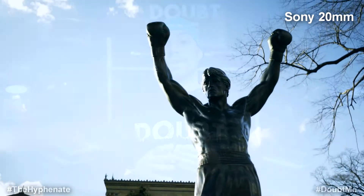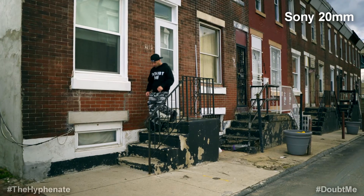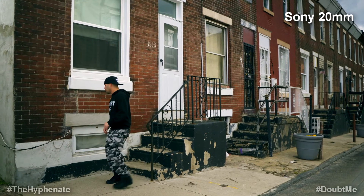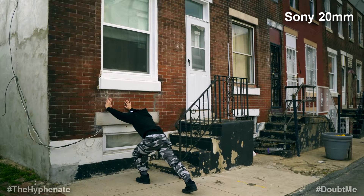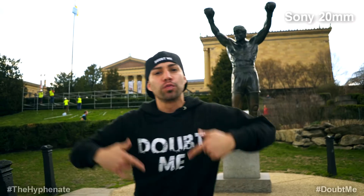For video autofocusing with the Sony 20mm, it works fantastic. It picks up faces, tracks very well, and doesn't do much hunting, even in low light. I definitely recommend the Sony over the Sigma for video — not even just because it's better at grabbing autofocus, but because you can't really use the Sigma for any professional work because of that pulsating effect.